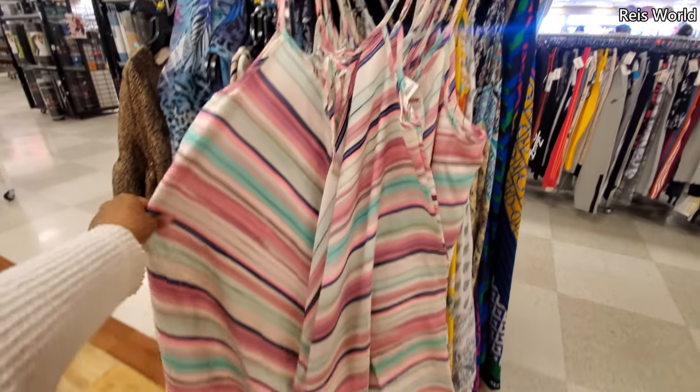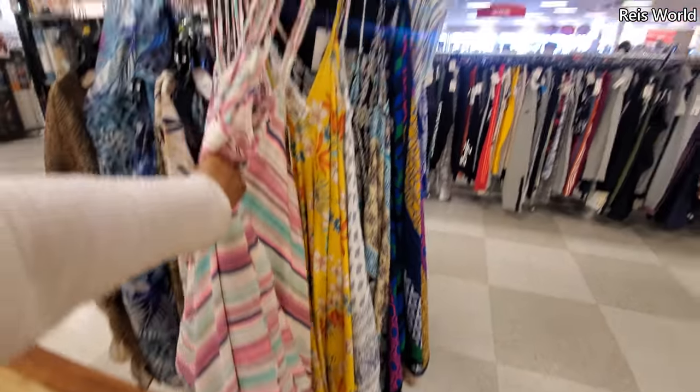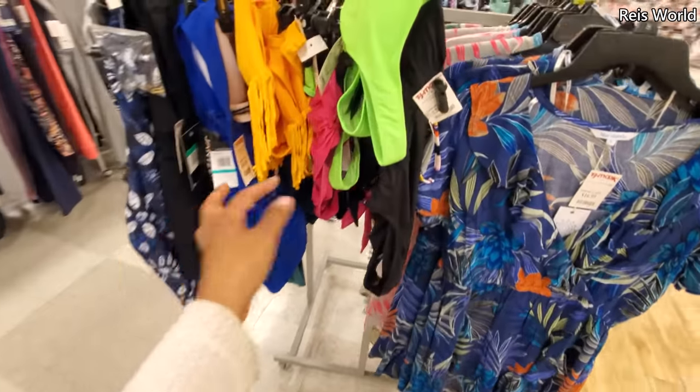Jessica for $25 — like a nice flowy one, like swimwear. Summer stuff up in here and a little bit of bathing suits, not that much.